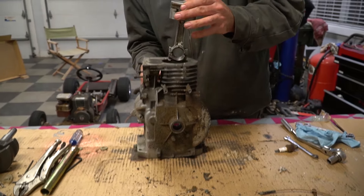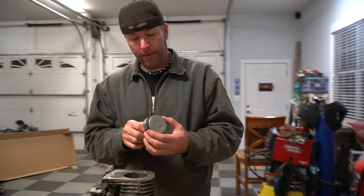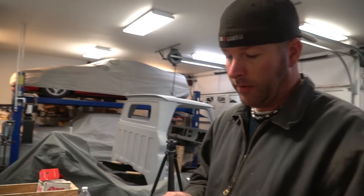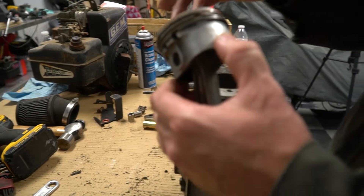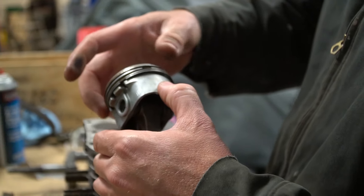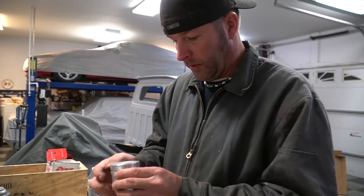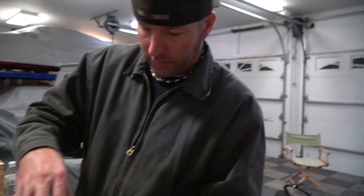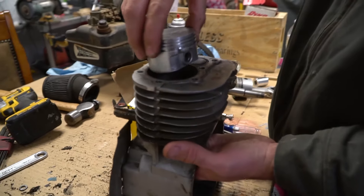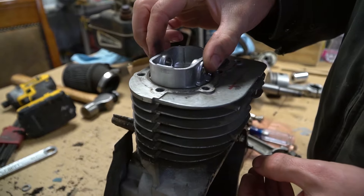You bought this just like this, already disassembled — definitely been run. One thing I did notice is that the rings are pretty much lined up. That's not what you want — you can't have that. You got to have these turned away from each other. This is going to be a factory Briggs piston, and this is also a 10 over. See how it fits — tight. That's definitely too tight. So we can just save this for a later date.